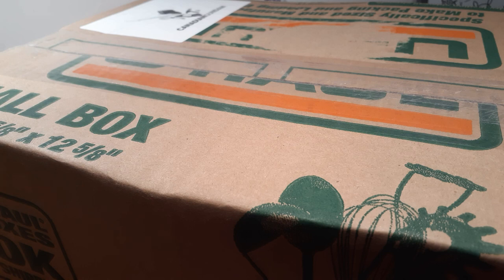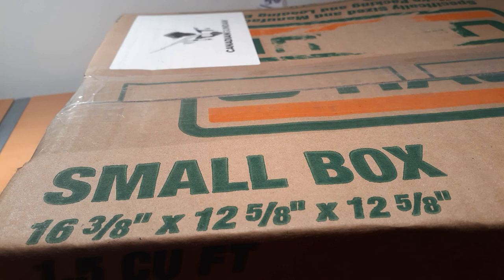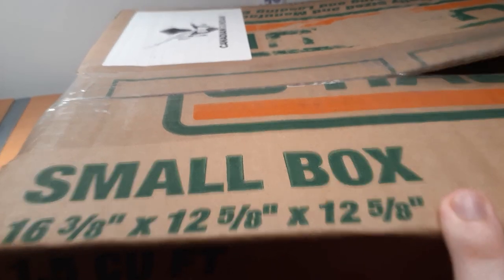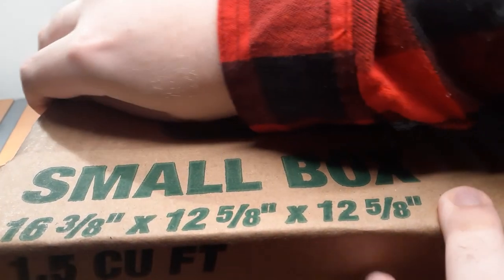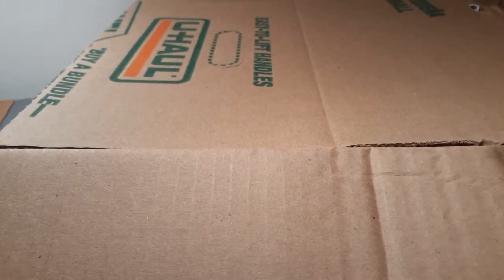This is another Gunpla unboxing, even though there's actually no Gunpla in this box — we'll get into it. Speaking of getting into it, let's cut this tape. Thinking about it, I should use a different knife for this, but whatever. Let me get a nice thumbnail shot as usual.